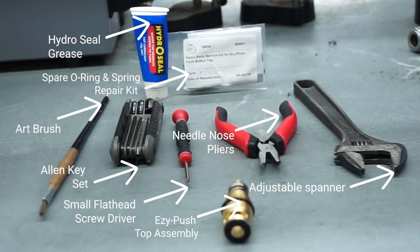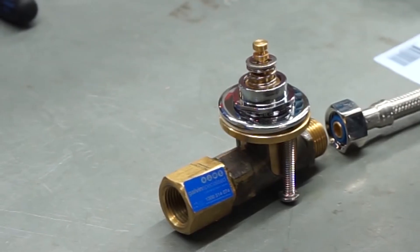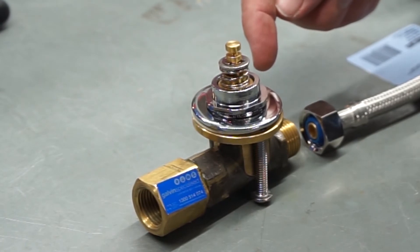Hi, I'm Aaron from Galvin Engineering, and today I'd like to demonstrate a couple of maintenance tips on our easy push top assemblies, focusing on our TD15 remote push button drinking tap. Today's maintenance tips will be focusing on the TD15P remote drinking bubbler.